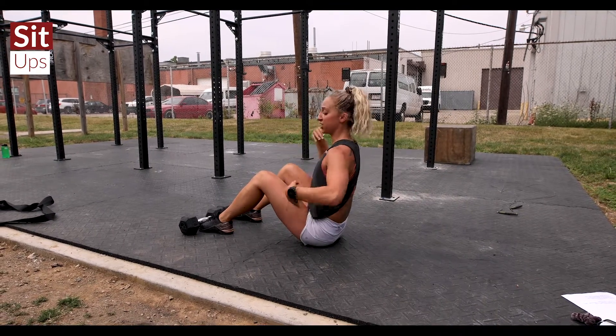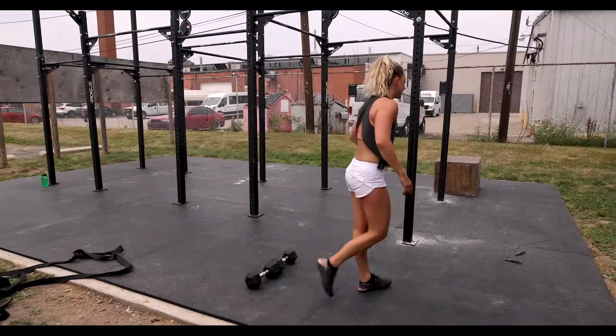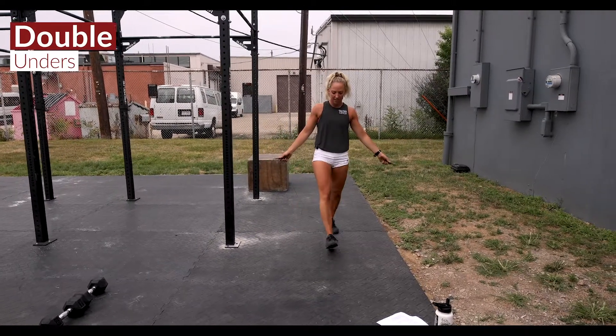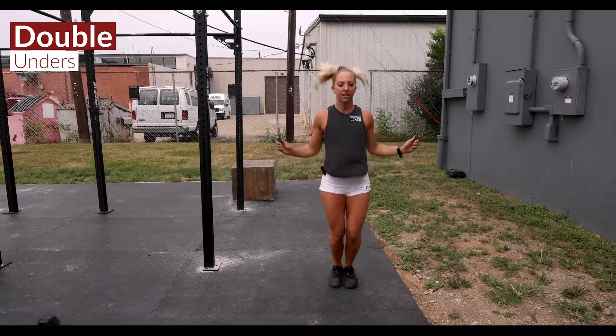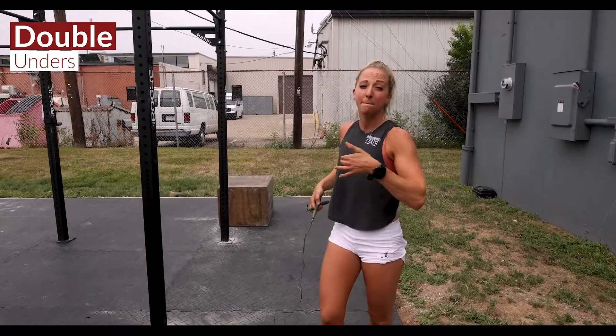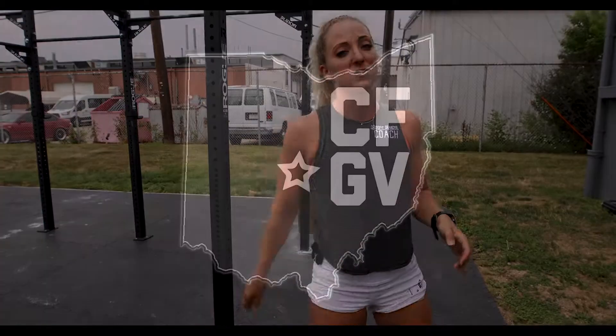Use that full range of motion — make sure your shoulders are getting just slightly past your hips, keeping that chest proud, really activating everything with those sit-ups. After that, we're going double unders — keeping those elbows in, get the heart rate up at the end. Back and forth to round out this Friday workout. Enjoy this one!